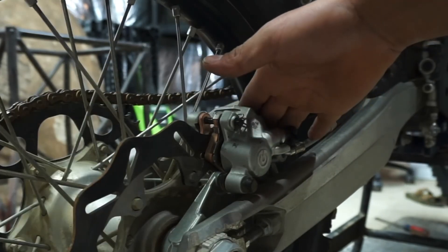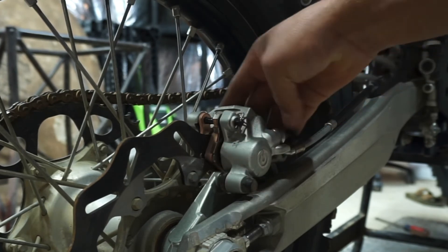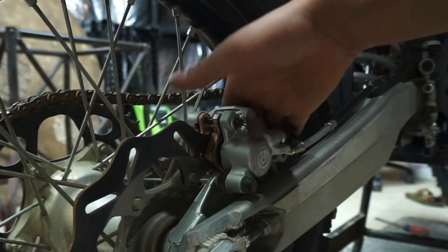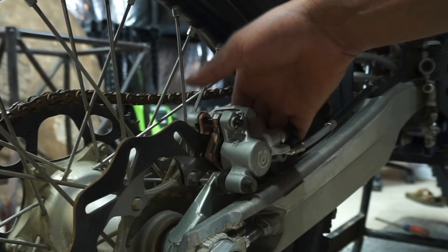That's all that you need to know to replace your brake pads on your KTM or Husqvarna dirt bike. This will also apply for different bikes as well. It's a really simple job and I'll see you guys next time.